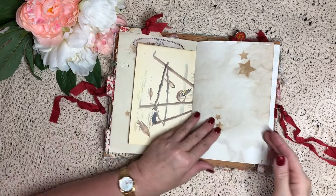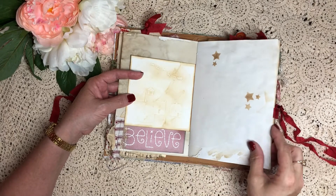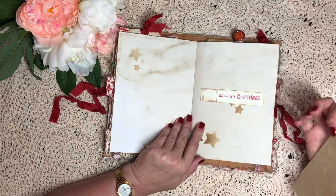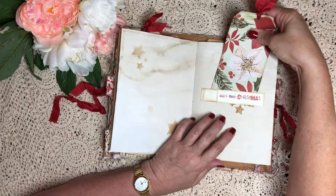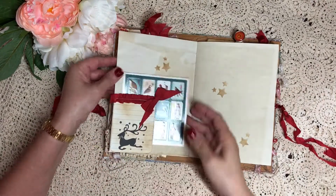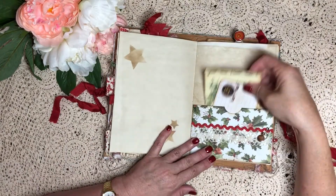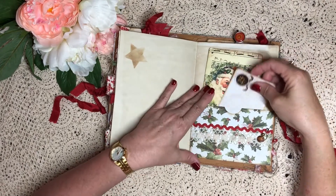There's a collage, some Edith Holden December paper, and this is just a Christmas card. Lots and lots of room to keep your traditions and memories for Christmas - you probably wouldn't even fill this up in one Christmas, you could do it a couple of years in a row. So that's just a belly band.